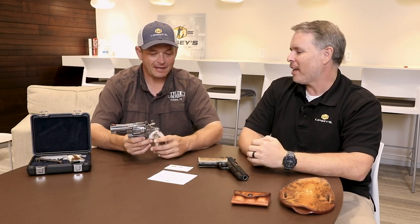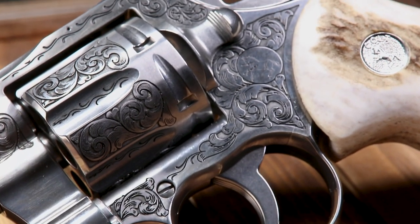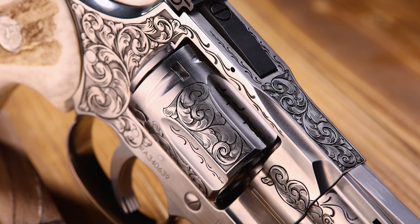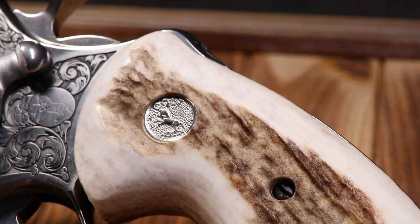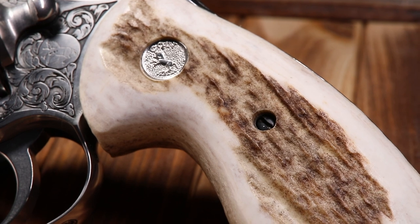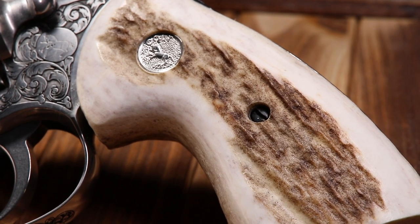It's a classic material, especially on a revolver. People ask about the practicality — if you're in the woods with wet or sweaty hands, the bark makes a perfect grip. We go back over the top and knock the bumps down just enough to give you a nice grip without abrading your hand, even shooting full-power magnums. Stag is absolutely my favorite grip material for that reason.